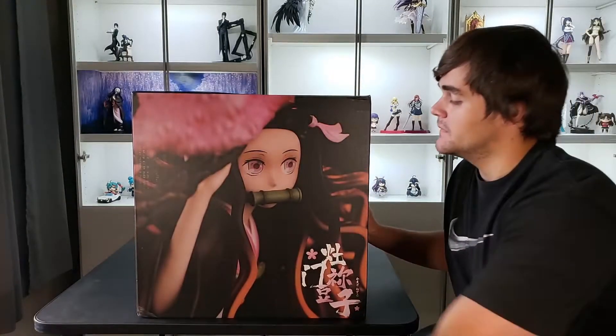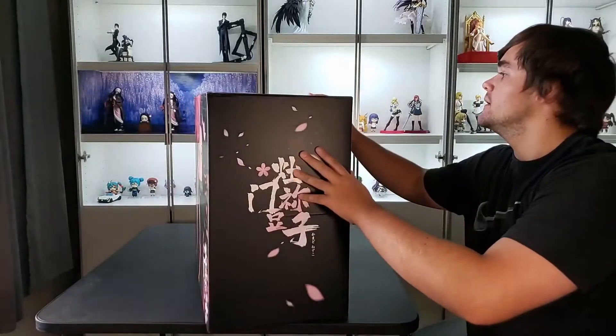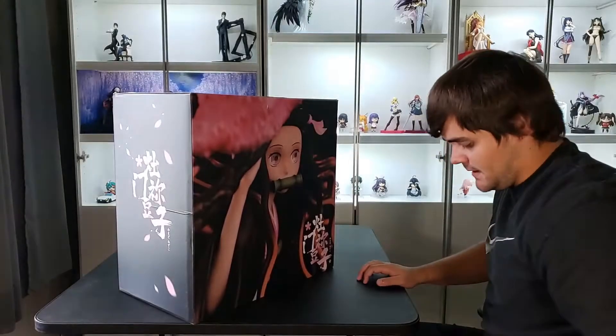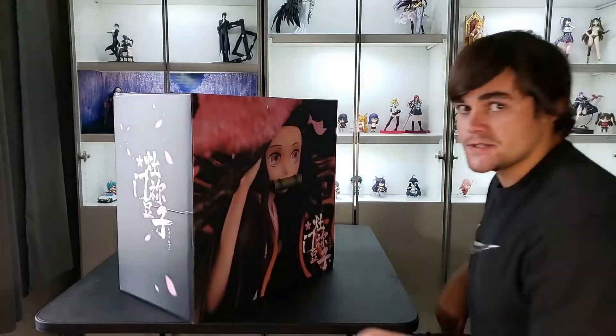I've never unboxed a figure like this on the channel or ever. So you'll have to bear with me. I'll be moving the camera around most likely, showing close-ups of everything, trying to do it justice. But we're just going to get started, I suppose.